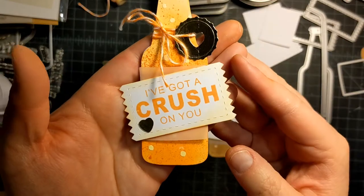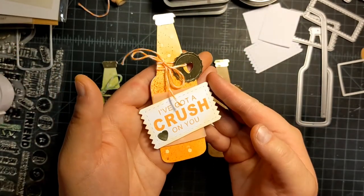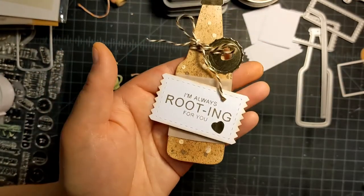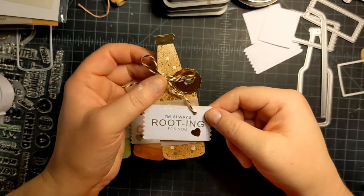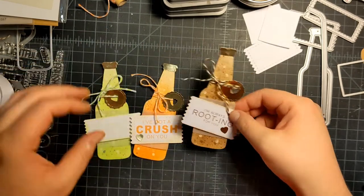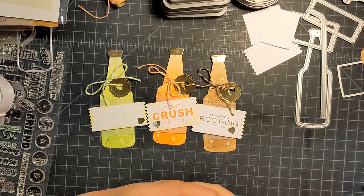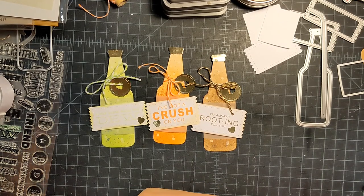'I've got a crush on you' — these are so cute! They're sparkly and shimmery with some textures, some gold accents. I just love how these turned out — they actually turned out really cute. I'm glad I started over. I hope you enjoyed this — have a great day, bye!